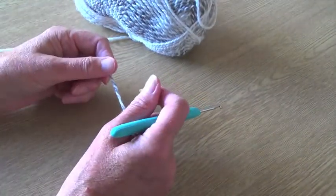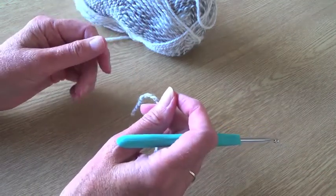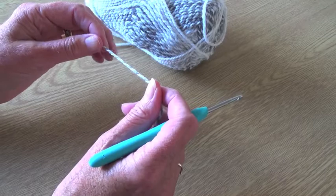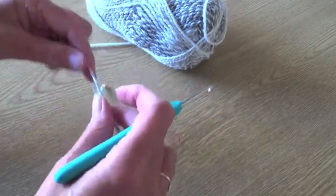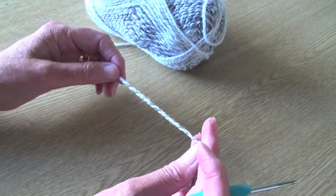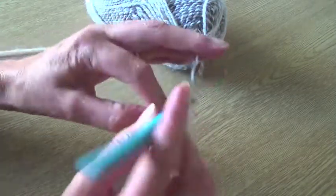I would recommend using a fairly thick yarn — probably a double knit or a chunky. You could get away with a four ply but anything thinner and you risk the bag losing its shape and being too floppy to carry the weight. I'm going to use this chunky yarn and a four millimetre hook. I'm going to do it in double crochet — that's single crochet if you're in the US — as that will give it a nice firm texture. There's no set number of stitches; just do some chains to roughly the width you'd like the finished bag to be.